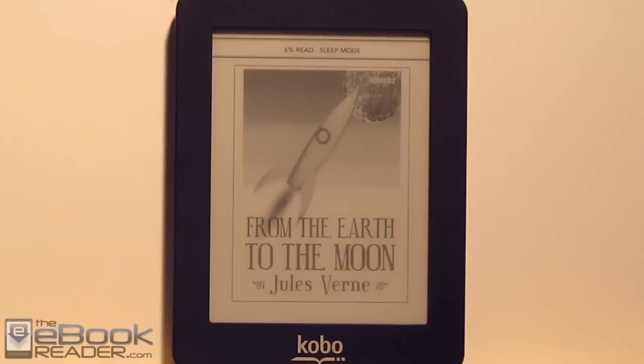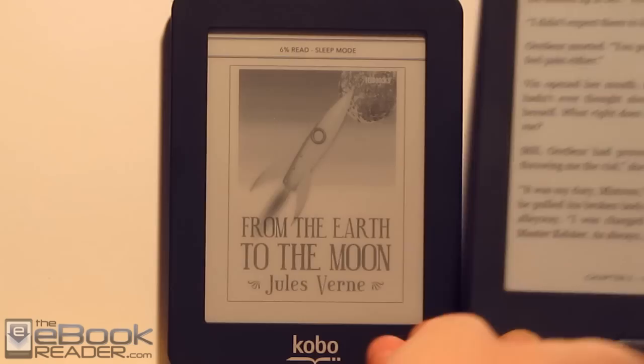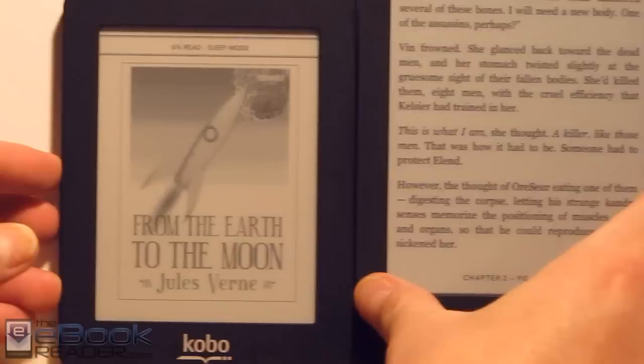This is Kobo's first 5-inch ebook reader. They have some other e-readers of course, the Kobo Touch and the Kobo Glow — they have 6-inch screens — so this is just sort of a quick comparison between the screen sizes. Obviously it's quite a bit smaller.